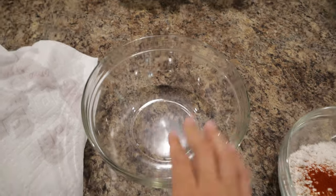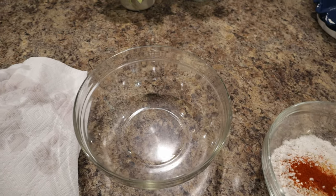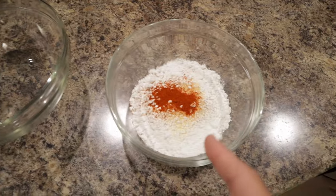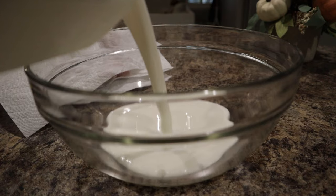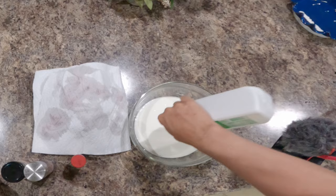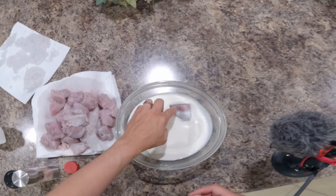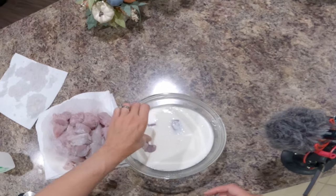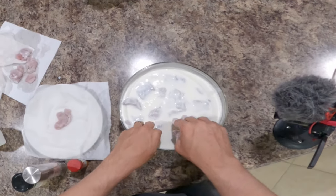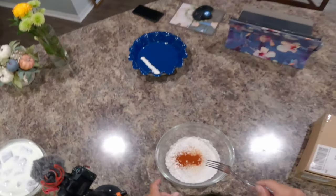The first thing we're gonna do is fill this bowl up with buttermilk and we are going to soak the kingfish in the buttermilk for about 30 minutes to let it soak up, that way we can dip it in the coating. I'm just gonna put the kingfish in there and leave it sitting in the buttermilk for about 30 minutes.